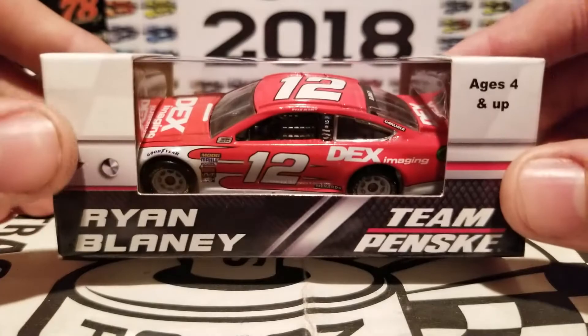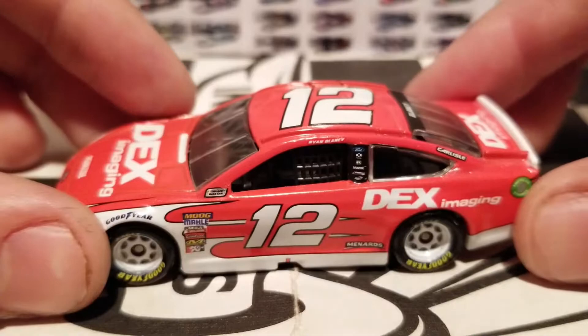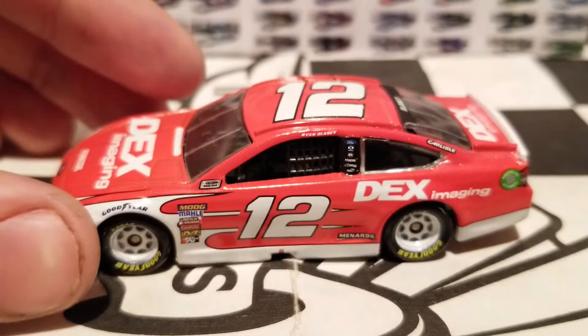Enough of me blabbering about that. Let's go ahead and start the unboxing and the review of the Ryan Blaney Dex Imaging car. We've got this diecast out of the box and let's go ahead and get a closer look at the details. This is yet another Gold Series car that Lionel Racing produced.